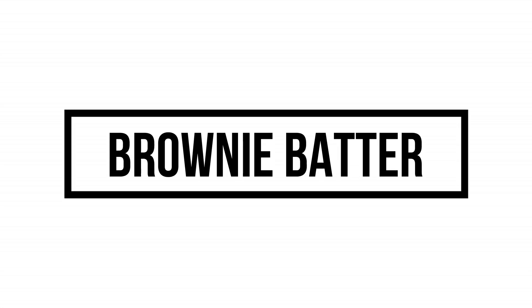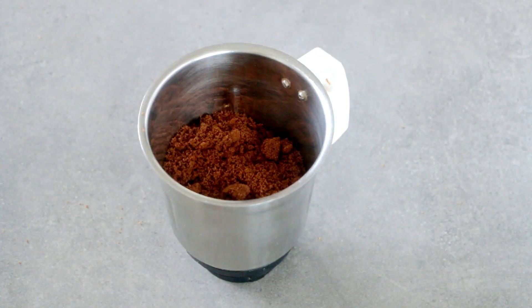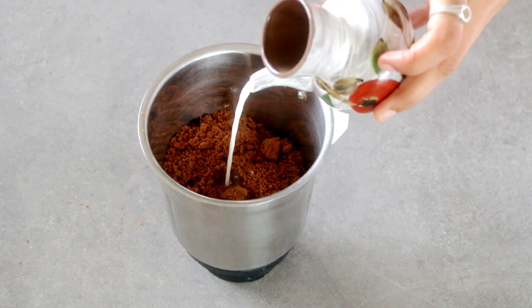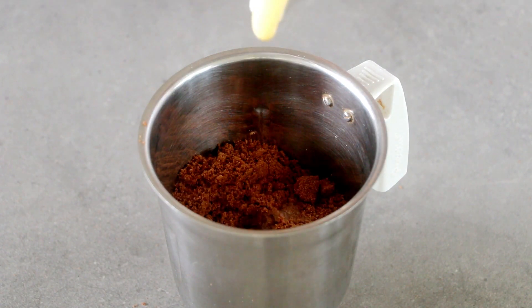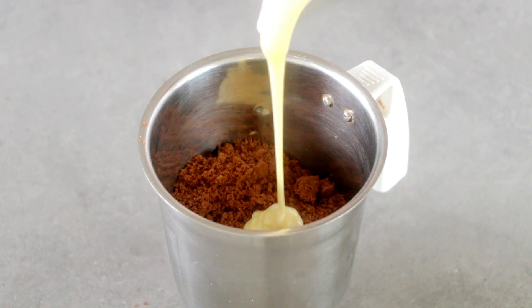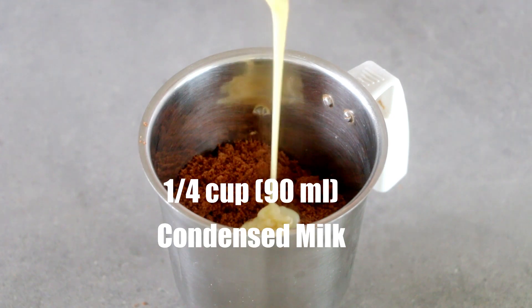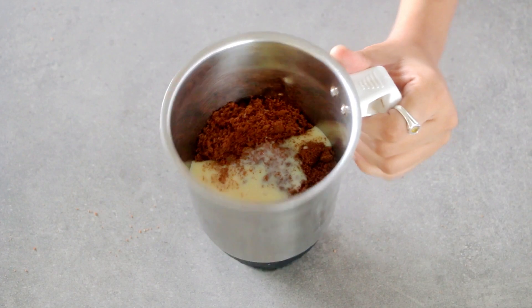Let's get on to make our brownie batter, for which we will need some chocolate cookies. I am using bourbon biscuits — you can use Oreos or any chocolate cookies that are easily available to you. Just grind or pulse them in your mixer first, then add in the milk and our secret ingredient, which is condensed milk, which is going to make this brownie taste exactly like a regular chocolate brownie. No fancy equipment, no spatula, nothing — just a mixer is good enough for making this batter.